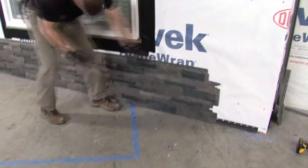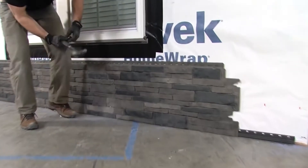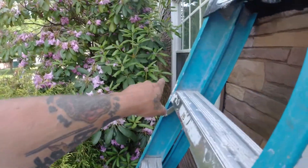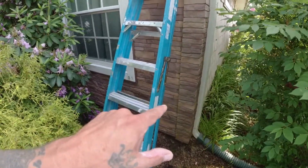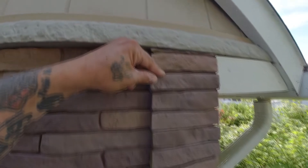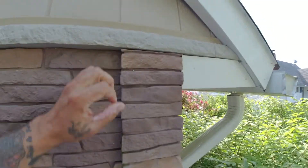This makes the siding super strong, but what if you need to take it off because something happened behind it and you need to make a repair? In order to get a piece off way down there, you have to take the whole row off. And in order to get that row off, you have to take the corner cap off. Up here there's one finishing nail holding it on — we're going to take that out and see what happens.